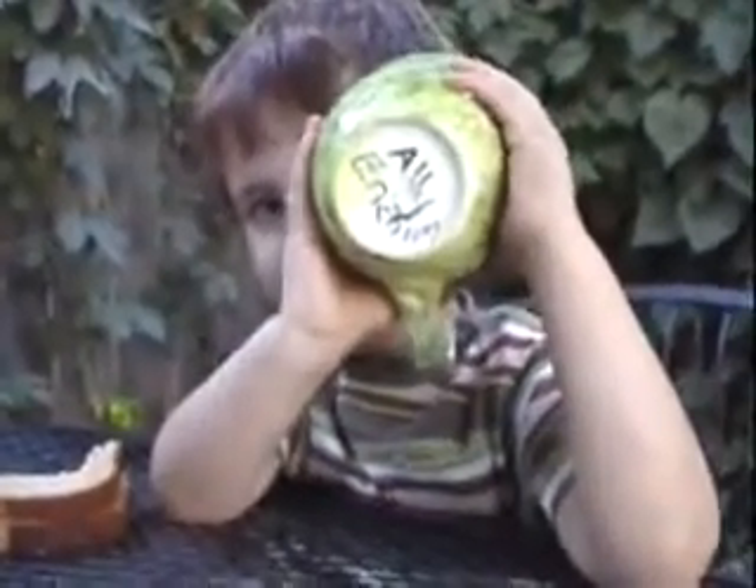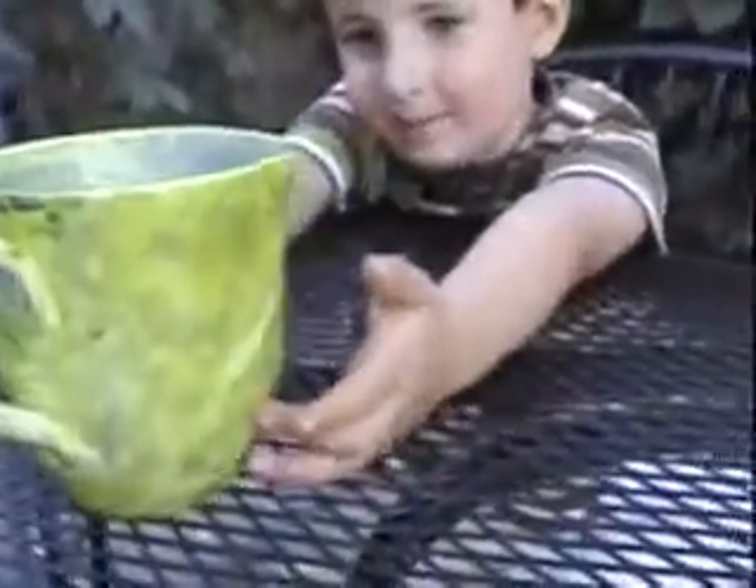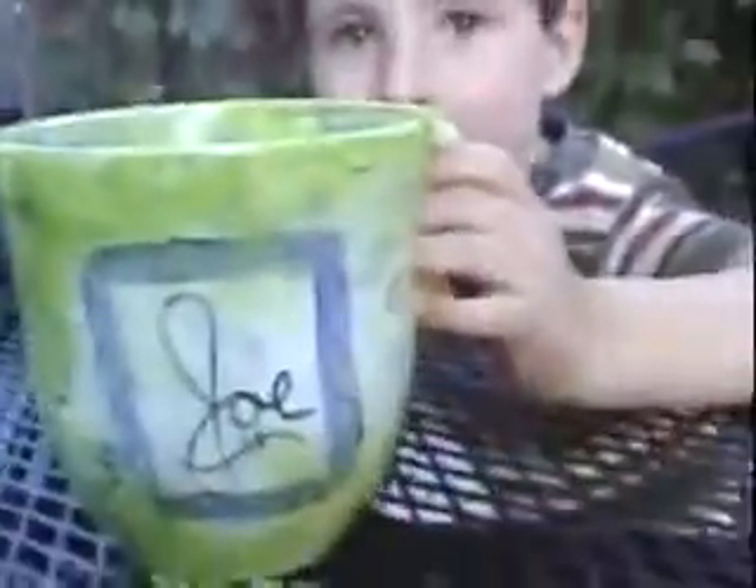What does it say? Allie Erickson. And now put it down and show me the cup. Spin it around. What does it say on it? It's here. Where? Right there. Okay, show me. Oh, beautiful.